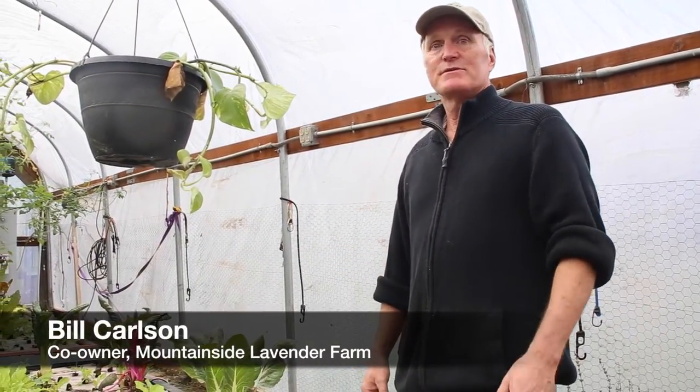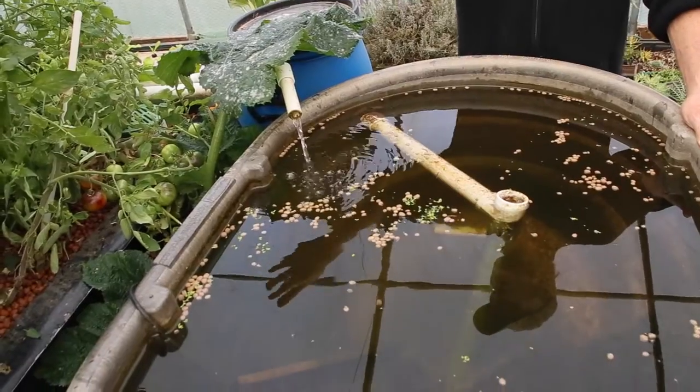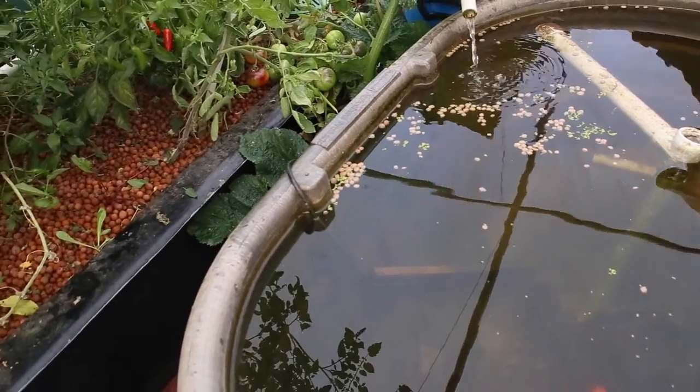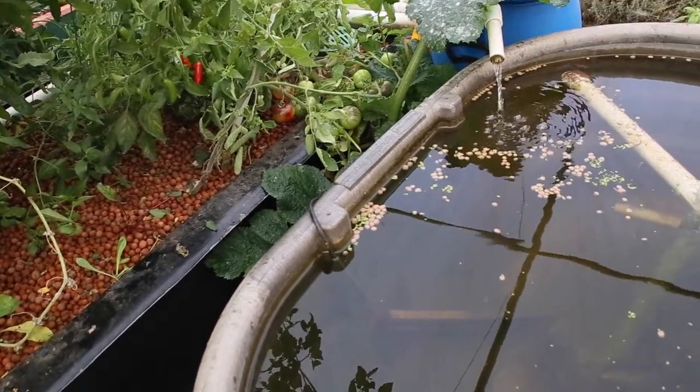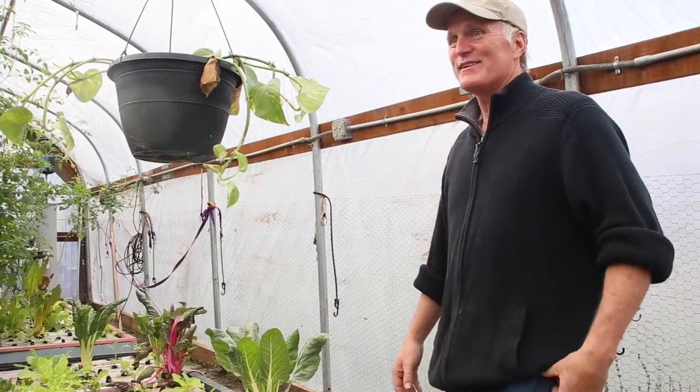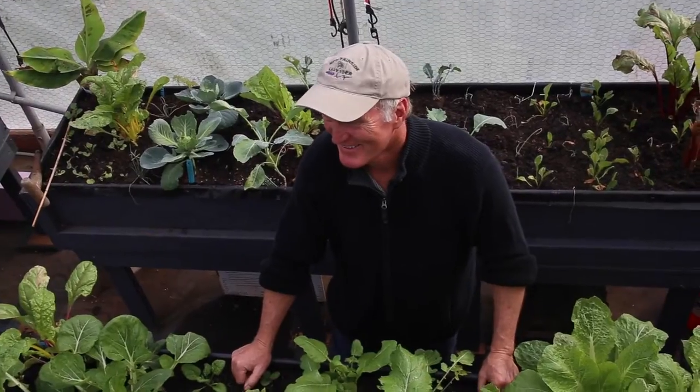What's nice is that it's not just a source of food and protein from the fish — it's really fun. It's cool to build this thing and to see it take off and thrive. It's very rewarding.